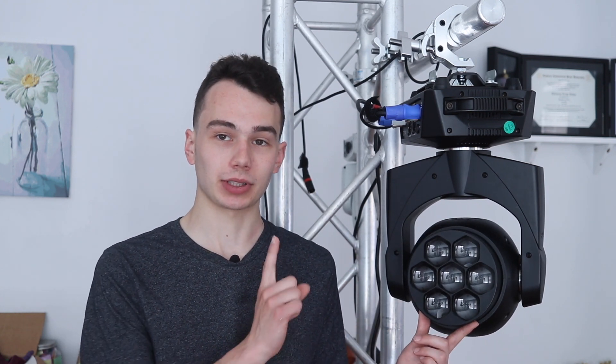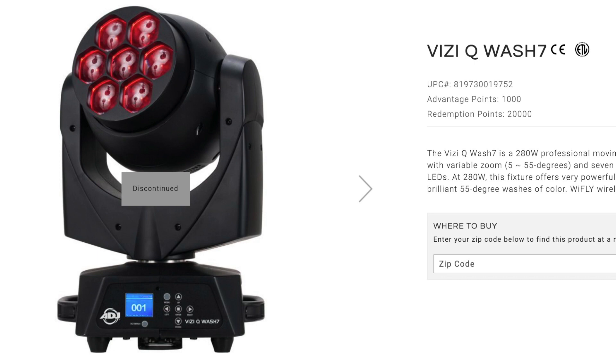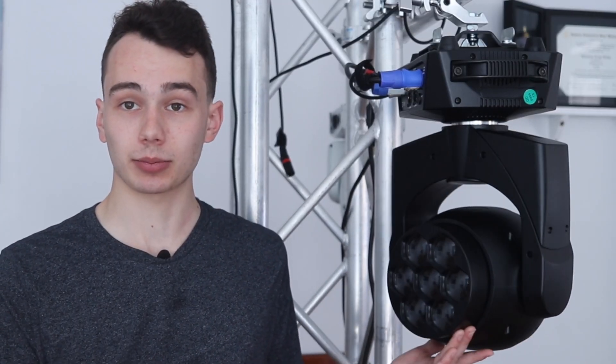They are hex LEDs, which differ from this light's little brother — or maybe father — because this light is basically the Vizi Qwash 7 with hex LEDs. The Qwash 7 is a quad LED light, and I'm pretty sure that's discontinued now, but basically it's the same light with a little bit different LEDs inside so that it can do hex LED, which I think has helped to make this light a lot more affordable to produce. It's efficient manufacturing.